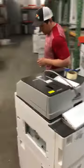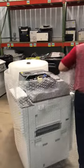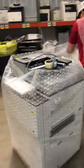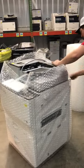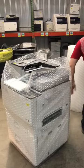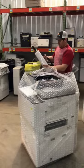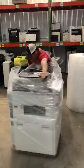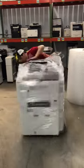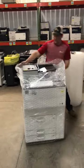Now we're ready for the bubble wrap. Every machine we ship out gets this bubble wrap on. After the bubble, to assure that it stays on during shipment, we shrink every copier here at IMPACT. There you have it.